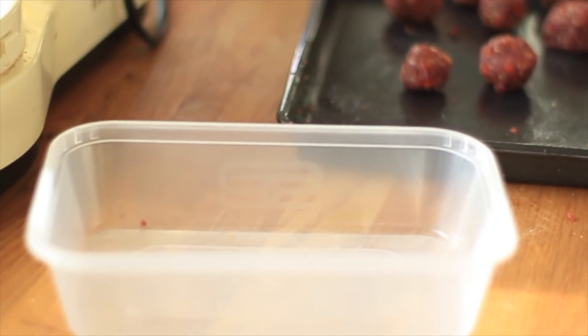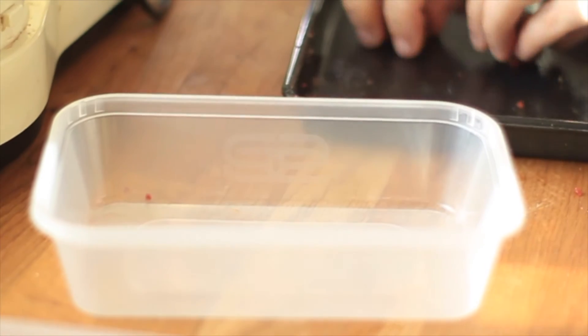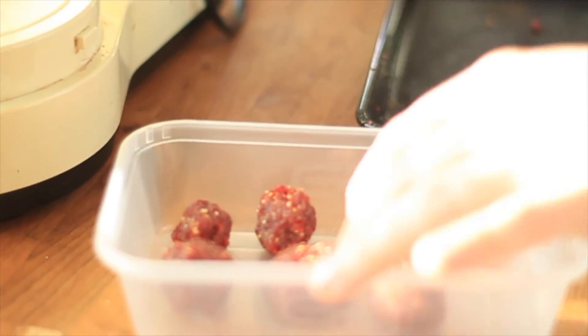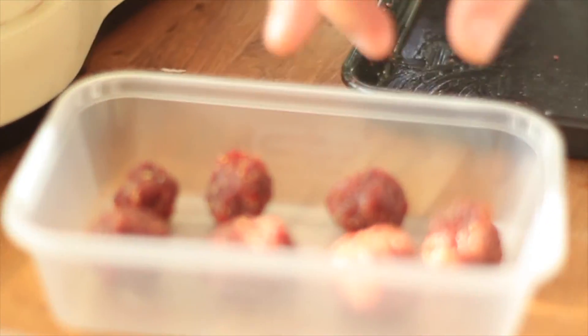Pop them in an airtight container to go back in the freezer, and then the fat can solidify again, ready to be taken out on the trail. I'm Naomi — this has been pemmican, and lots more to come from our Back to Basics.